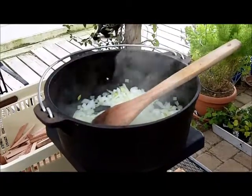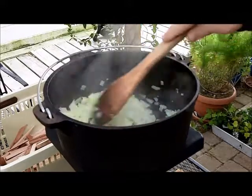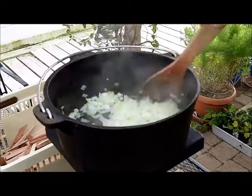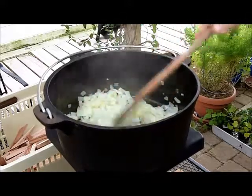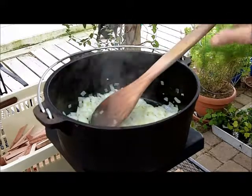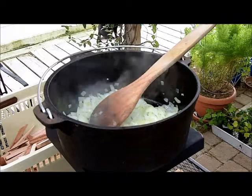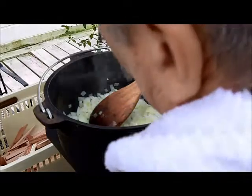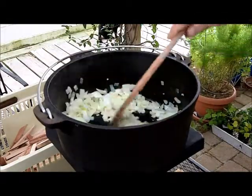I've got the onions about where I want them. They're not a hundred percent translucent, but they're getting there. To keep the fire stoked, about a quarter inch, maybe three-eighths inch square pieces of wood - if you can find some of that or actually cut it down that size, it keeps the fire going pretty good. I need a little heat on this, and it looks like it's going to burn for a while, so you don't have to keep minding it too much, but you do need to keep an eye on it.